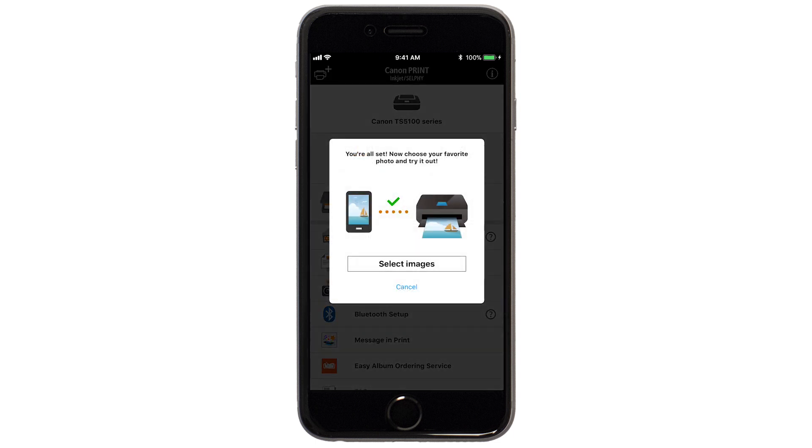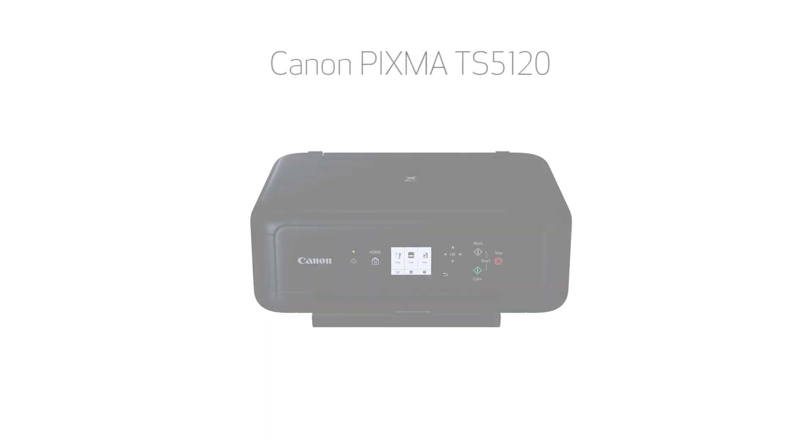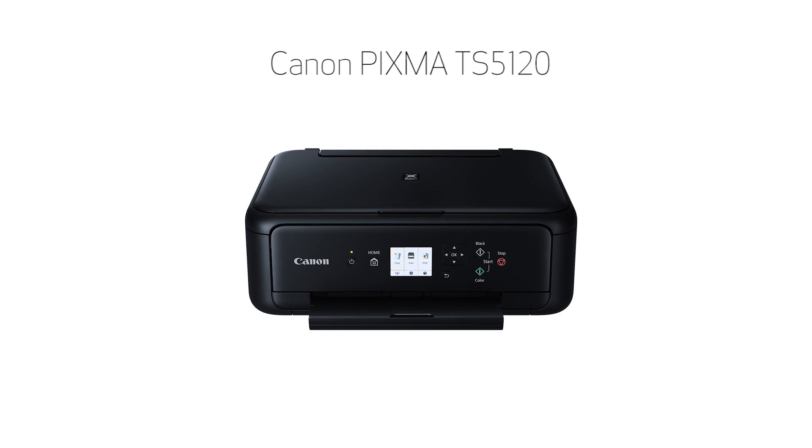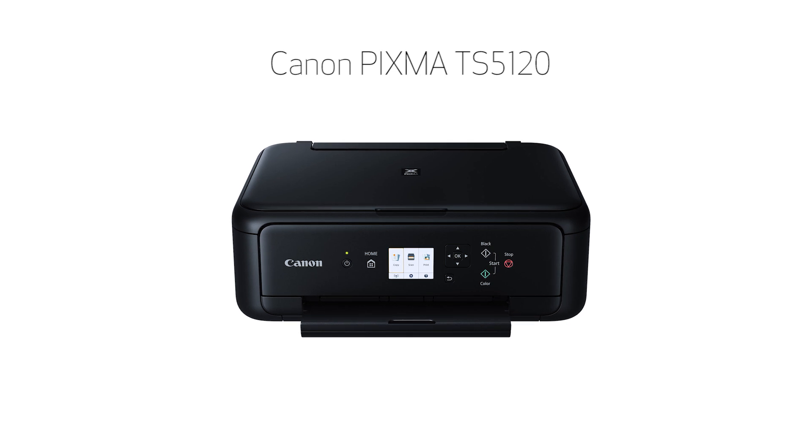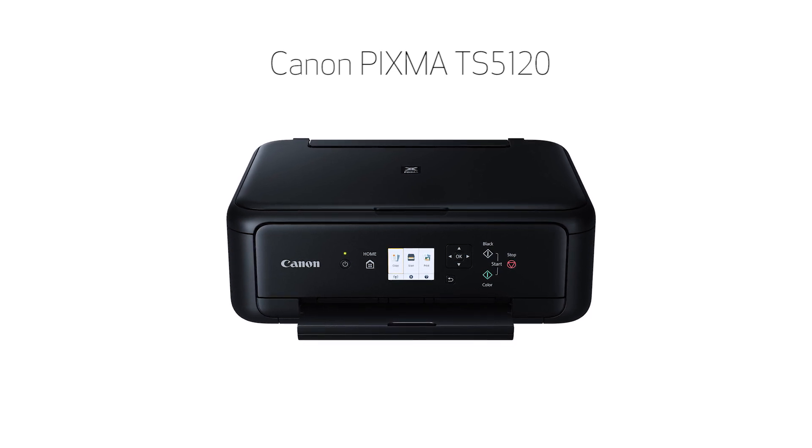If you'd like to test print using images from your device, tap Select Images. Congratulations! This completes the setup of your Canon PIXMA printer to your iOS device using the Easy Wireless Connect method. Now you're ready to print or scan.